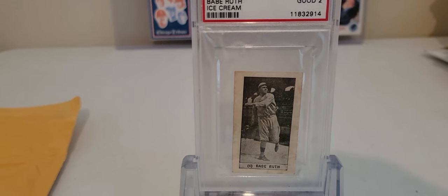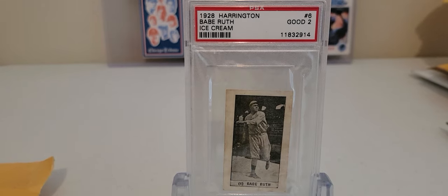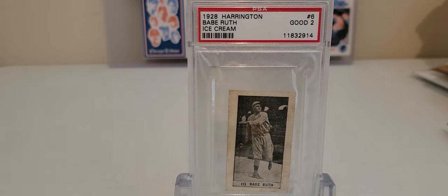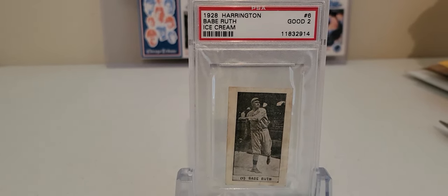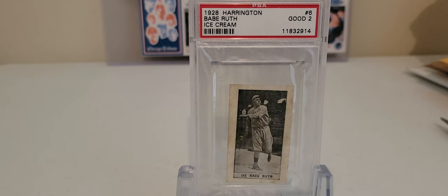Super happy to have this card in my collection. It's just such a legendary figure — not only in baseball but in American history itself. I think anyone you could ask probably knows who Babe Ruth is, and I don't think you could say that about a lot of the guys that play today. Anyway, super stoked to get this card, glad to share it with everyone. It's a freaking Babe Ruth card from 1928. Thanks for watching — check you later.